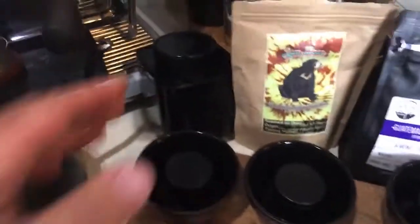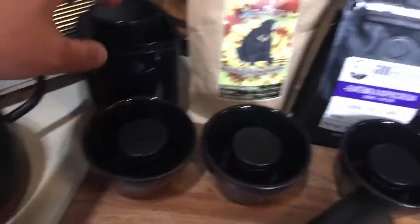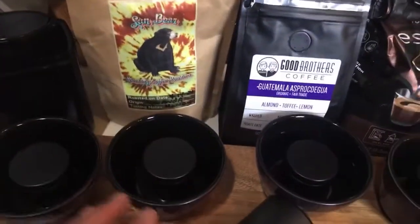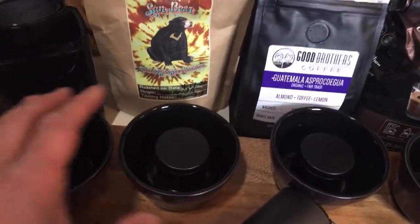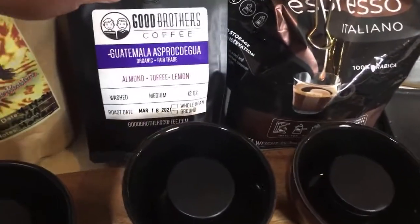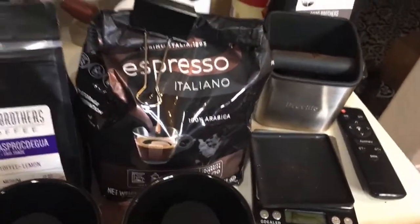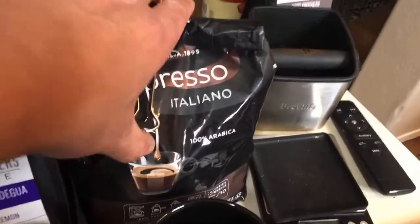I have freshly roasted coffee here. This is Sumatra — I roasted it two days ago. This one is a Sun Bear coffee from St. Petersburg, Florida. I also got Good Brothers coffee — it's a Guatemala with great tasting notes: almond, toffee, and lemon. And this is one of my favorites, the Lavazza espresso blend.